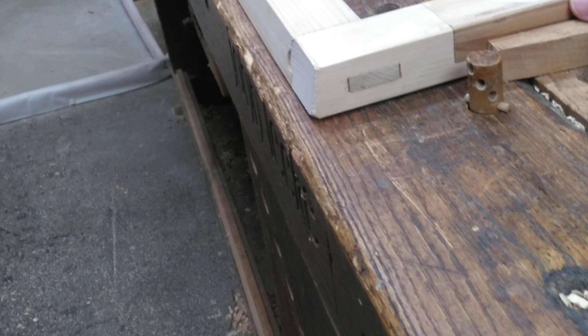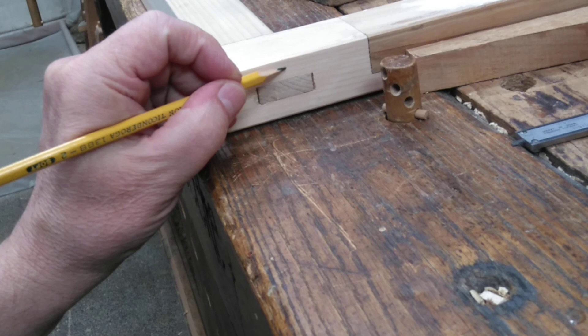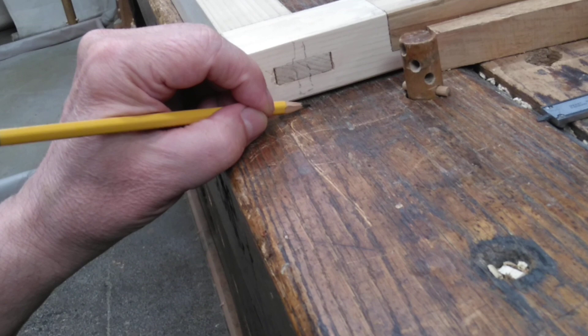I determine how long I want the pegs by looking closely at the joint. Here's that tenon coming through the mortise, and my pegs are going to come right down through like this. I don't want the peg to go all the way through — stopping about 3 sixteenths of an inch shy of the other side of the sash edge.